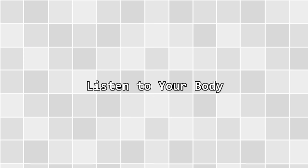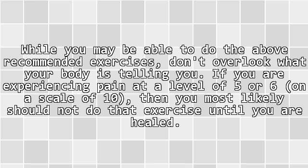Listen to your body. While you may be able to do the above recommended exercises, don't overlook what your body is telling you. If you are experiencing pain at a level of 5 or 6 on a scale of 10, then you most likely should not do that exercise until you are healed.